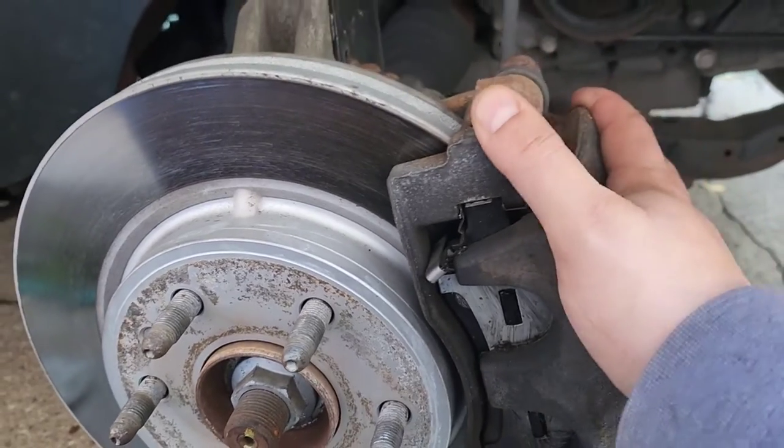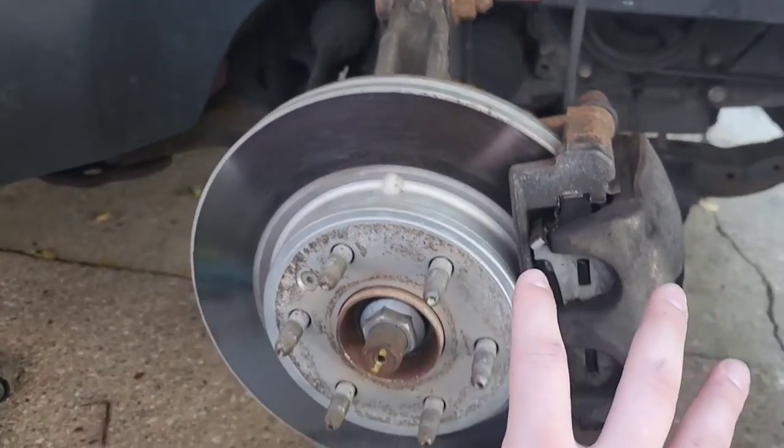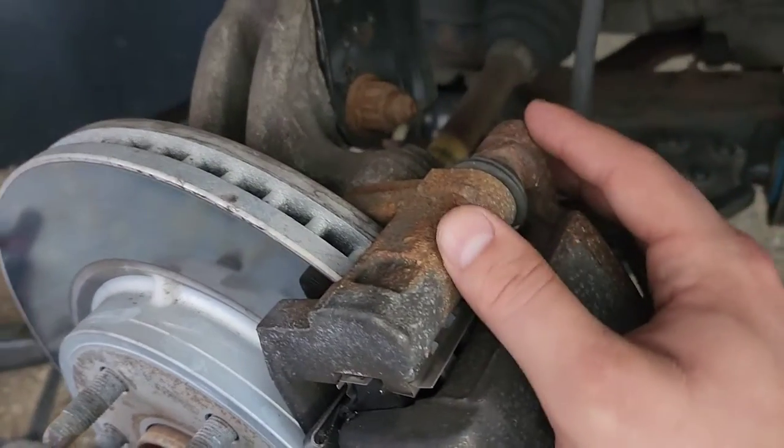You still have to inspect your brake calipers and everything that is connected with your brake system. So the first thing you want to look for are pins.